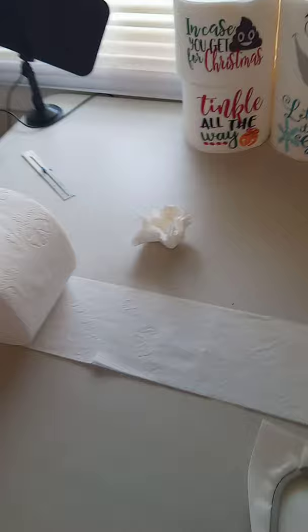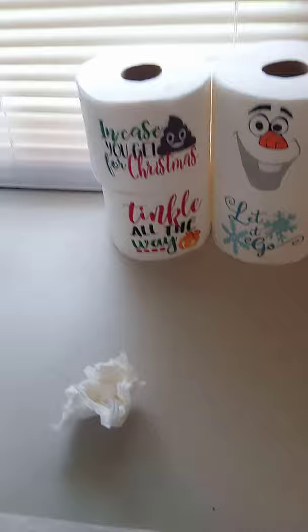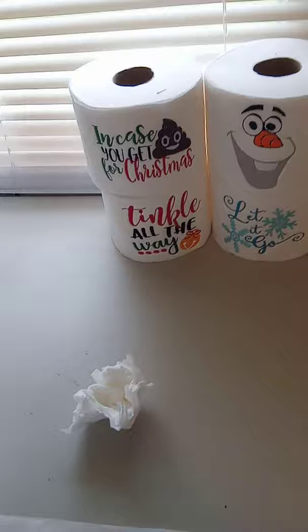What you want to do first is unroll your roll of toilet paper. I use the mega rolls because for the price we could charge for these, I think it'd be nicer to give somebody a big mega roll than a dollar general skinny roll.